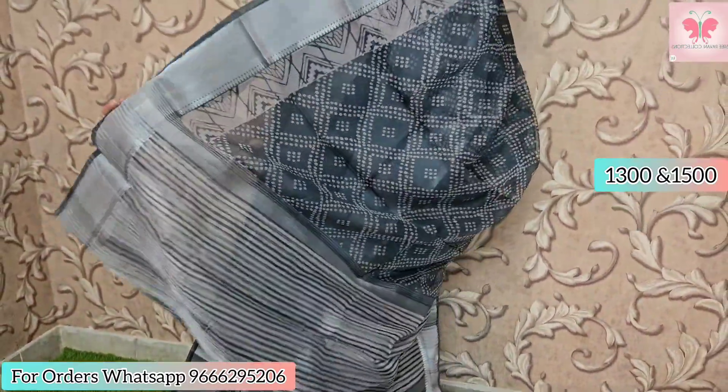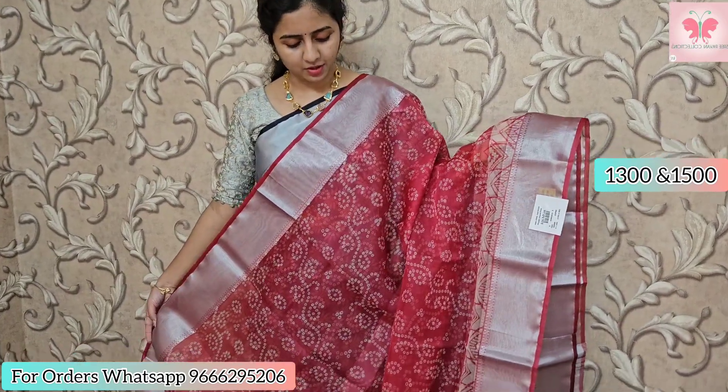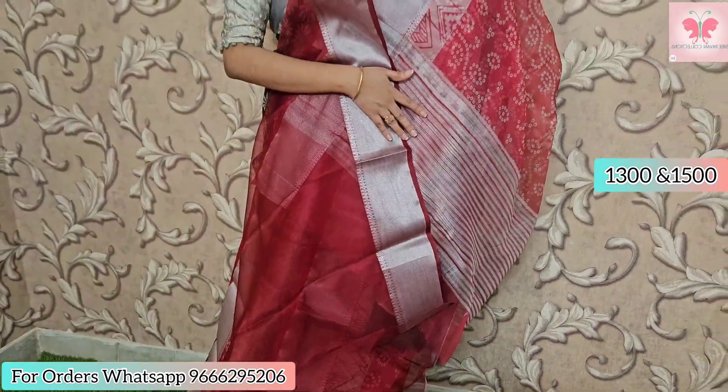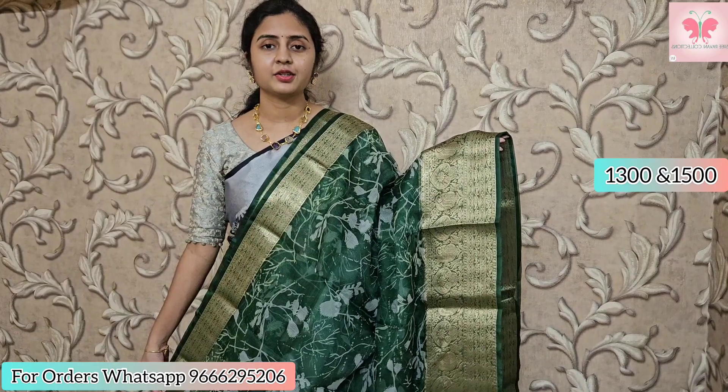This saree is shiny — it has zari lines on the pallu, with a cool purple-blue color and zari lines. Blouse included. Saree price is 1300. Next one is a lovely raspberry pink saree with silver zari borders and zari lines on the pallu. Plain blouse included. Saree price is 1300.